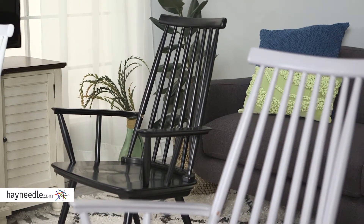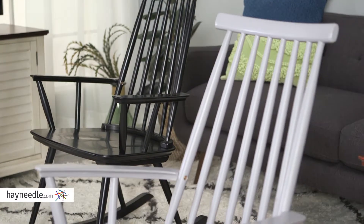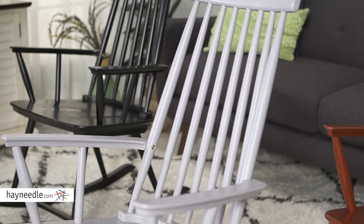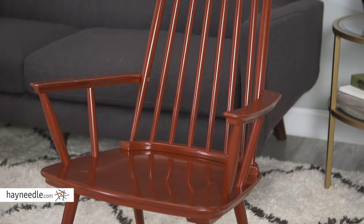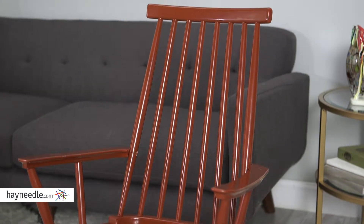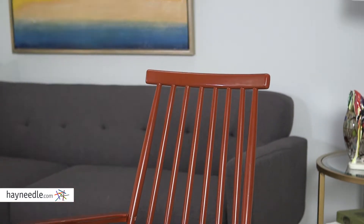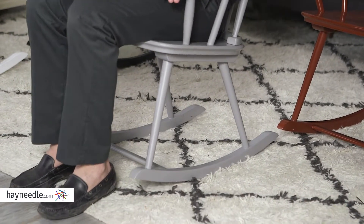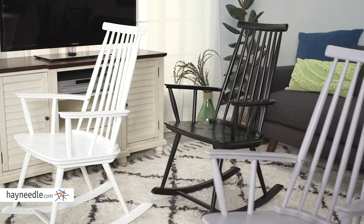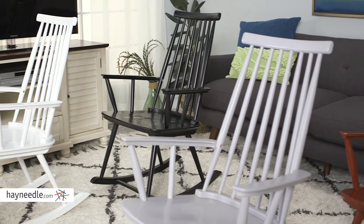The bowed back and large contoured seat make this chair surprisingly comfortable. Even better, the traditional Windsor style has been turned on its head with a narrower top and broader base, but still features the spindle style accents. Best of all, those legs end on a curved base that gives you that classic gentle rocking motion you've come to love and expect out of a classic rocking chair.